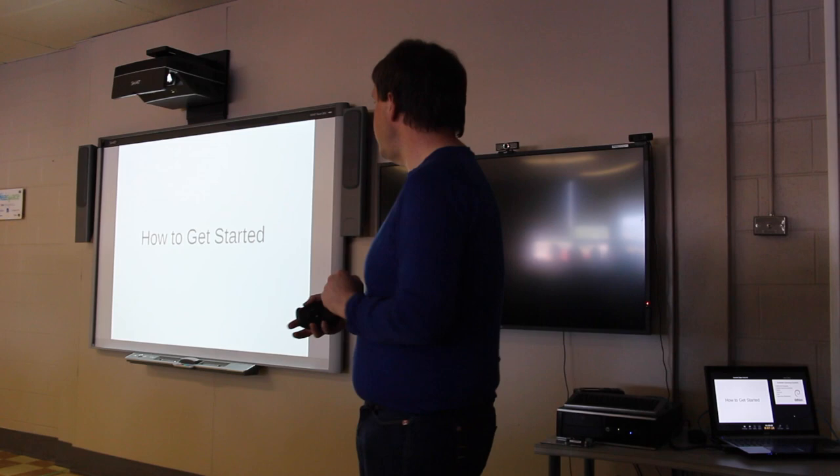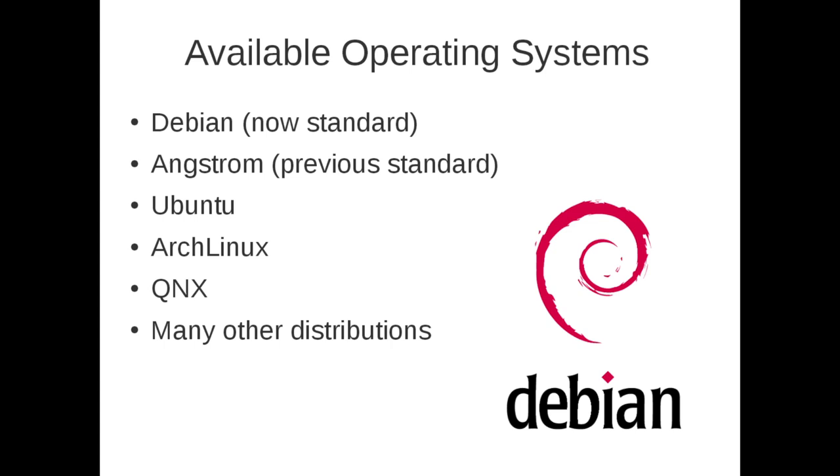What I want to focus on today is how do you get started — what do you need? When working with the BeagleBone, the first thing to ask is what operating system you want. It's generally going to be some version of Linux. The standard now shipped with the BeagleBone Black is Debian, which has a large ecosystem with many available libraries, pre-compiled binaries, and applications. The previous standard was Angstrom, but there were some stability issues with it, which is part of the reason they switched to Debian.